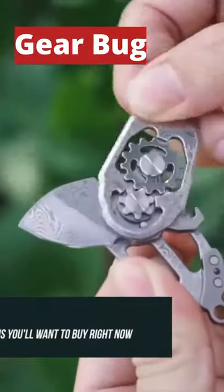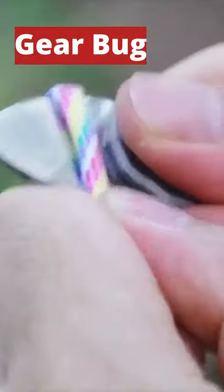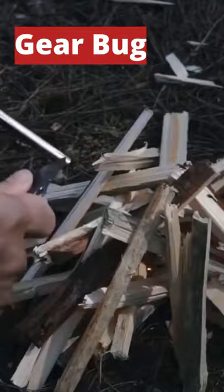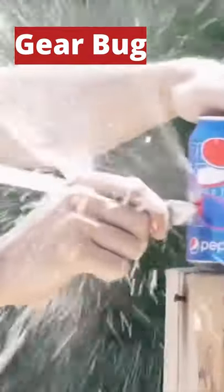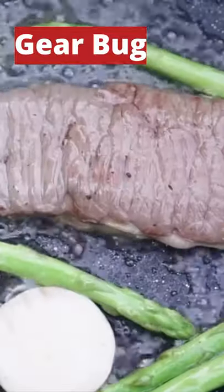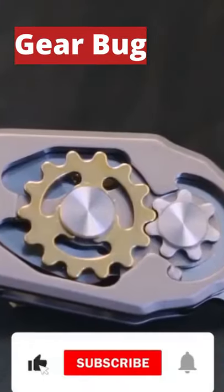Gearbug has a very unique aesthetic that sets it apart from other small knives. Gearbug is an all-new device that provides a tough steel blade with an amazingly sharp edge that will allow you to cut through almost anything. It offers excellent edge retention and corrosion resistance so that you can use it in all types of settings, including taking it outdoors.